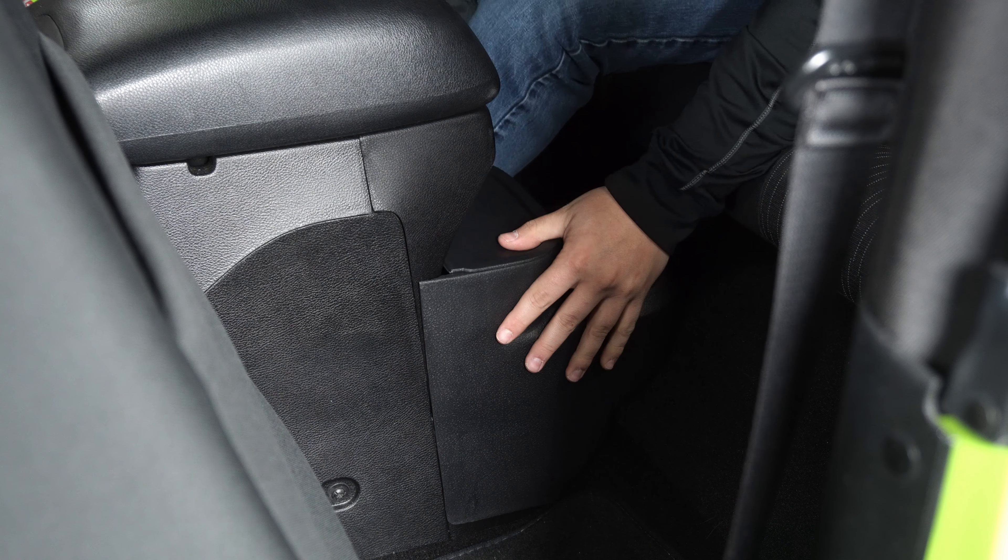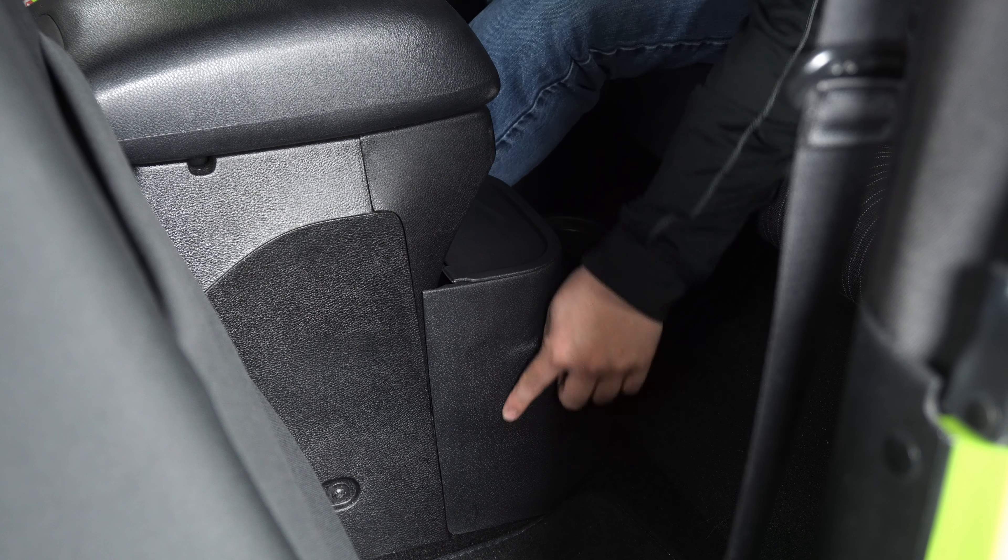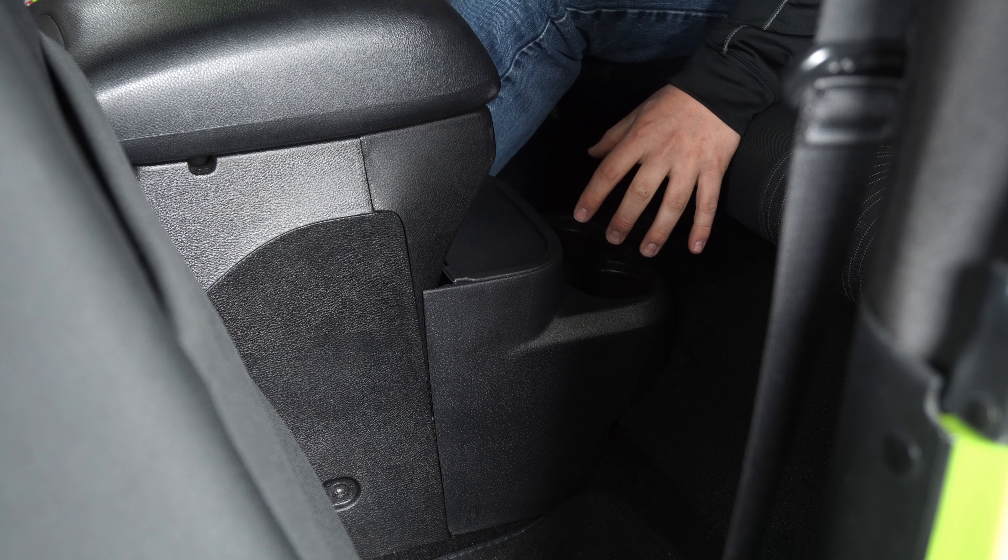It's probably one of the simplest installs — all you've got to do is lean it this way, make sure you have nothing in the factory cup holders, and then just sit it down in there. It actually sits in there pretty firmly too. As you'll notice, the cup holders originally are way down here — now they're going to be up here.